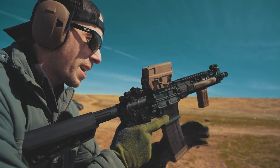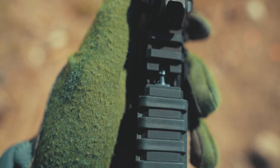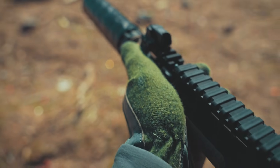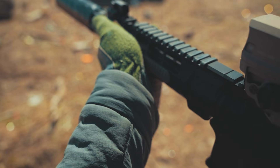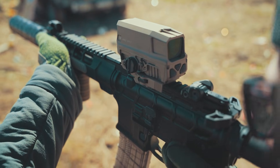Setting number two is used when shooting suppressed supersonic ammo, or when using higher pressure ammo. It vents excess gas forward, making it less ideal for subsonic rounds.